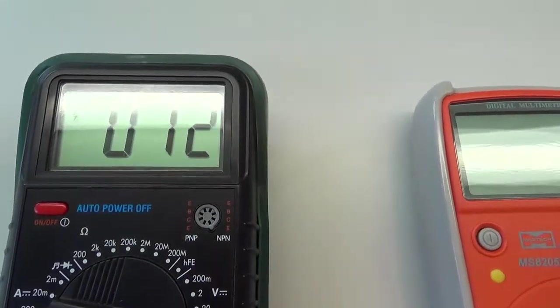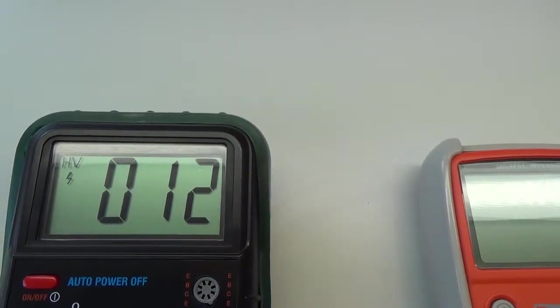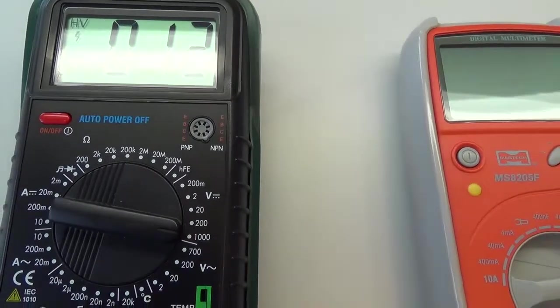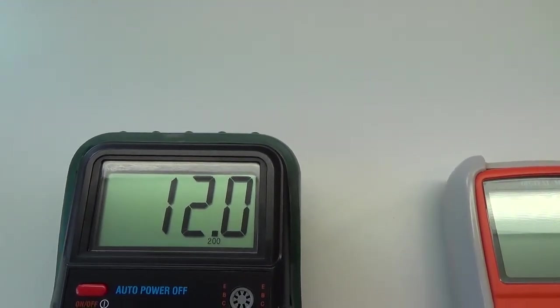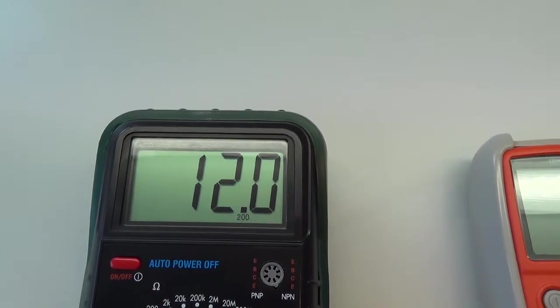Po zapnutí vyčkáme a vidíte, že nyní už víme, že napětí je skutečně 12 V. A proto můžeme pomocí přepínače měřené napětí zpřesnit. Takže přepneme na 200 V, ukáže se nám údaj 12,0, takže měříme s přesností na jedno desetinné místo.